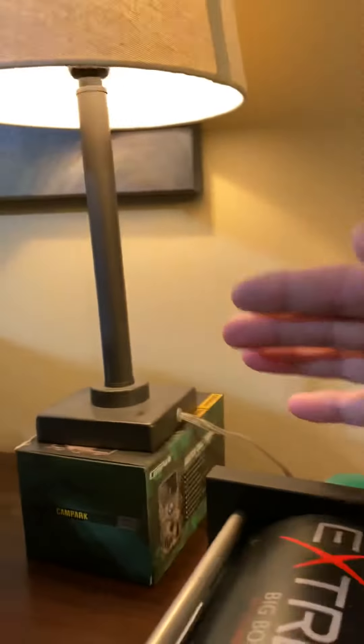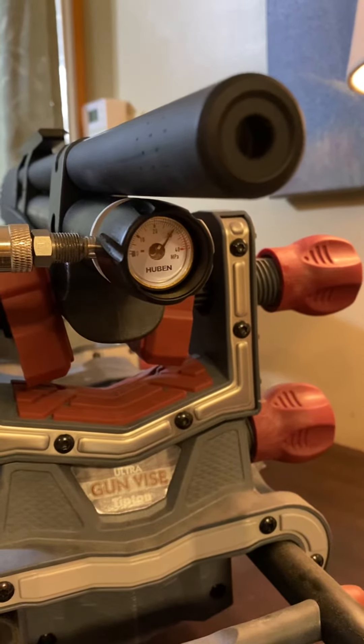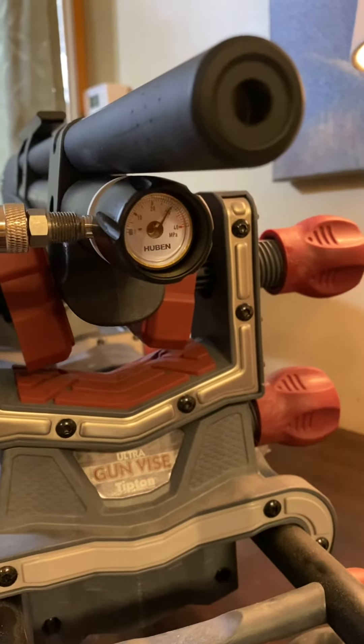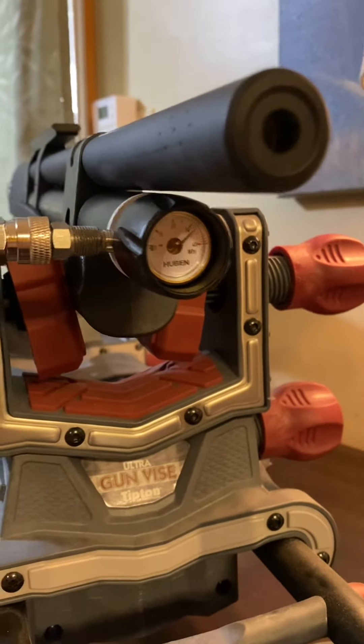Now I'm just going to show the Huben. I'm going to hit the green button over here. That was one boost, and you can see how fast that does. Now I need one more. See, I just worked it up to about 4,800 psi. So I'm going to stop there.